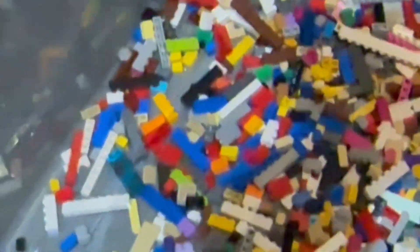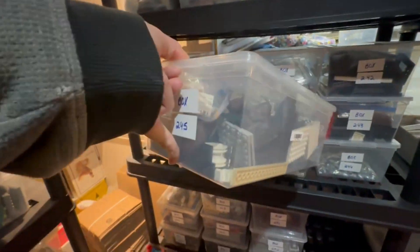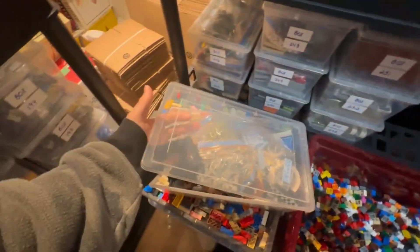Just wanted to give a quick check-in on the one-by bricks that my dad was sorting. You can now see the bottom of the container without having to move the stuff around, so that's pretty cool — it's getting emptier. I think these are just loose in the box.